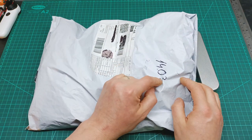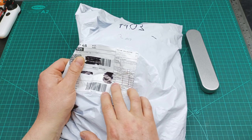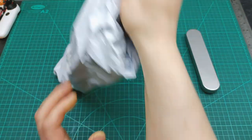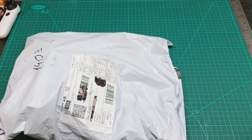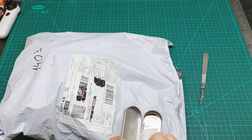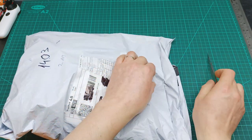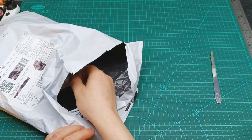This parcel I received on 14th March and by description it's telling me there are pliers and mobile phone pliers — just three items listed, but definitely there is more than three items in. Let me find a place to cut and see what I received.